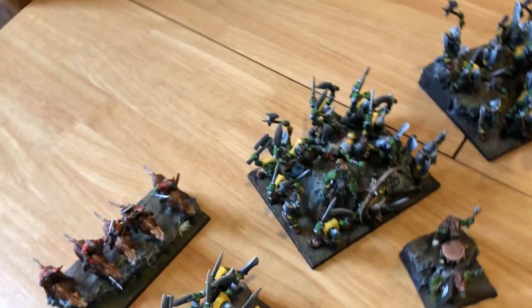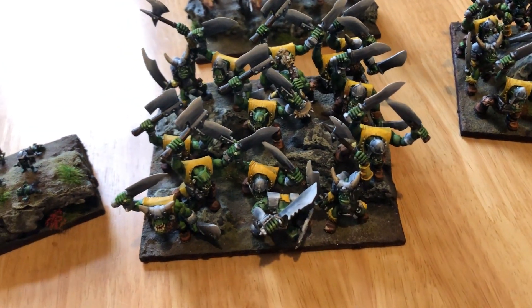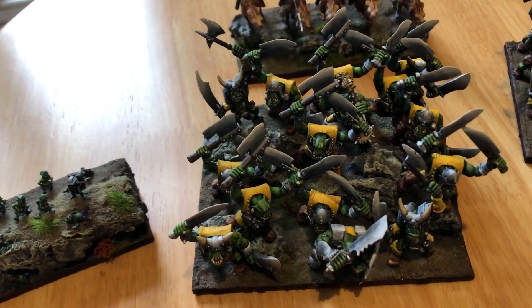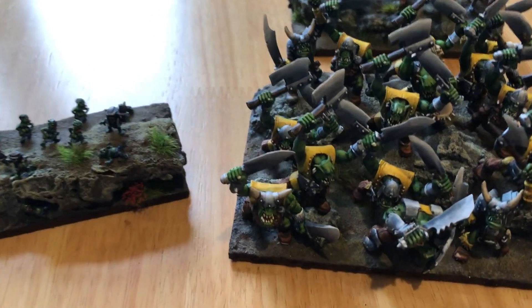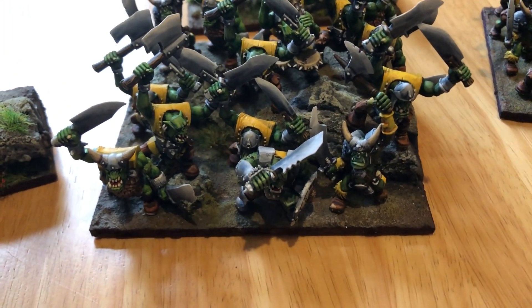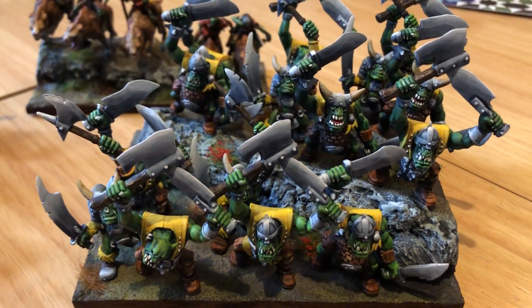And then we finished off two regiments of Morax. That's the first one I did — I know my models — and that's the second one I did. And then there are the new ones; you can tell because it's got the chat with the shield on it. So there's Morax, and over here is the final unit of Morax.